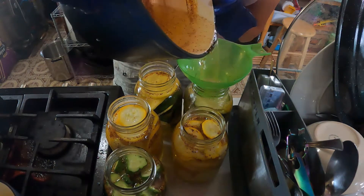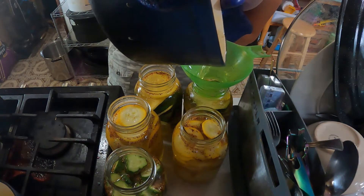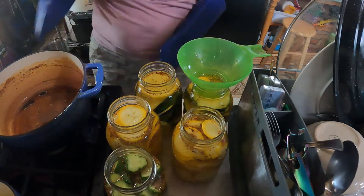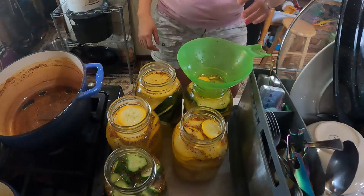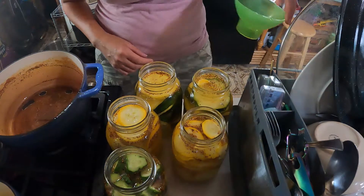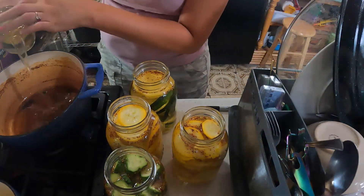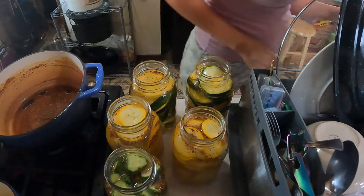Your zucchini pickles are going to float a little bit. I'm not sure where all the bubbles are coming from there — I filled it out a little too full. I can do that once in a while.